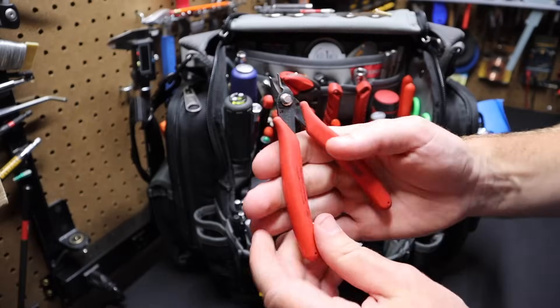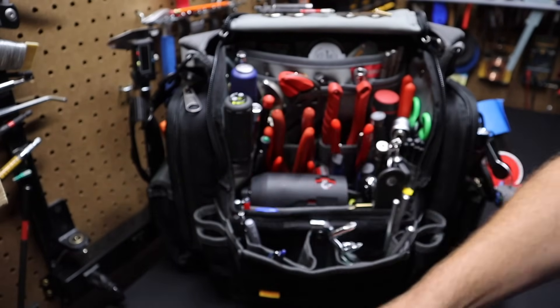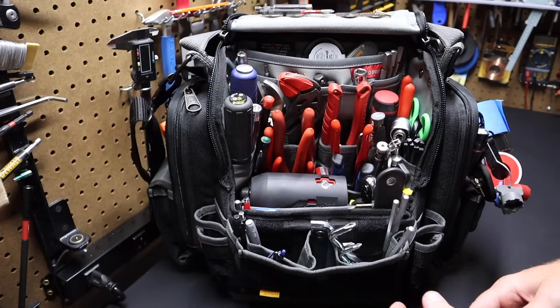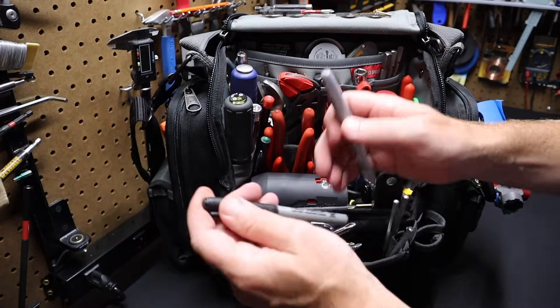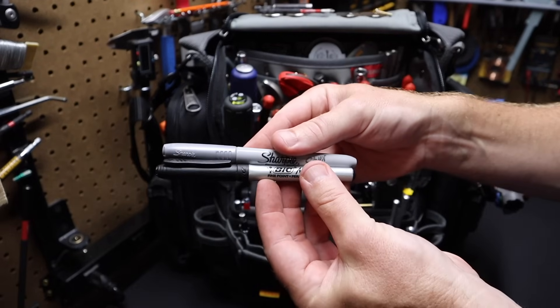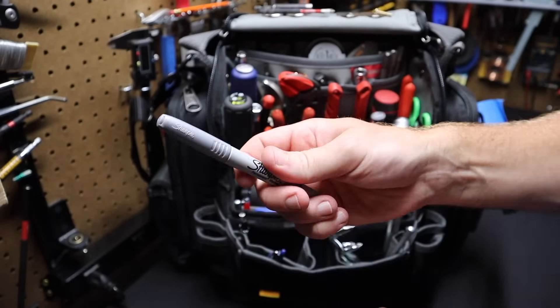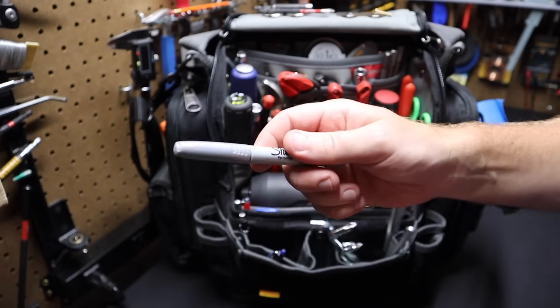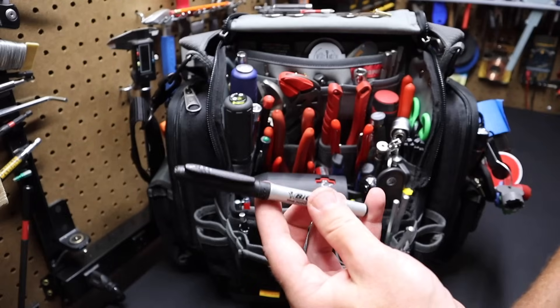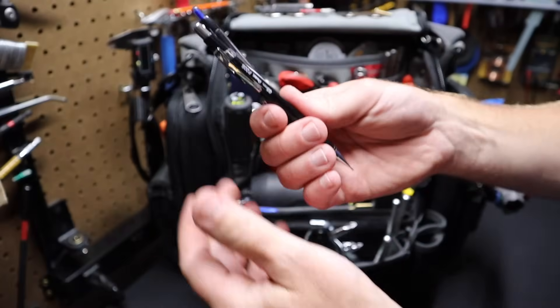I've got a pair of flush cutters in here — these are Crescent. They work great for cutting zip ties or small wiring. I keep a couple of pens in here — both are Sharpies. These work better for me than any other type of marker and they don't seem to dry out. I keep a silver one — I use this a lot for writing on black things like filters. And of course a regular black Sharpie marker, an ink pen, and a mechanical pencil.